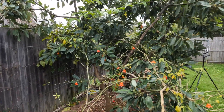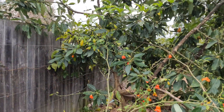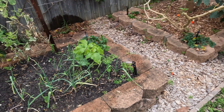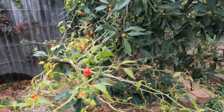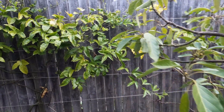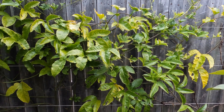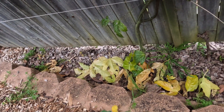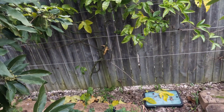Now this passion fruit vine, which is climbing up into the avocado tree, was looking very healthy, but a lot of the leaves have started to turn. The irrigation system just kicked on — nice timing. A lot of the leaves are starting to turn yellow, so I think it's a sure sign that it wants a bit of fertilizer. You can see that a lot of them have fallen to the ground as well. Let's see if this greens it all up.